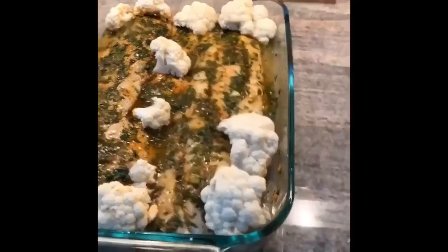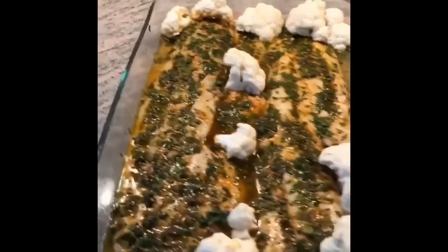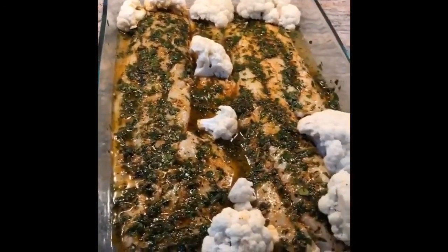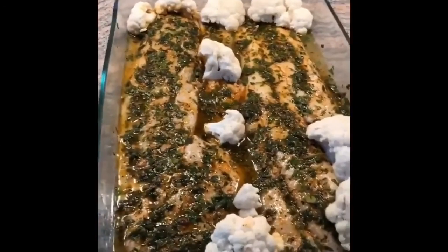I personally like to eat cauliflower raw, so I thought let me see how it turns out with the fish. It'll give it some texture, and if the kids want to eat it alongside the fish, that works too.